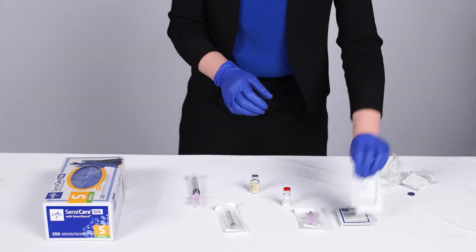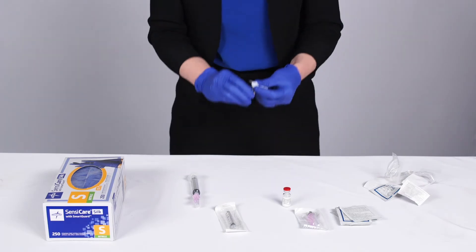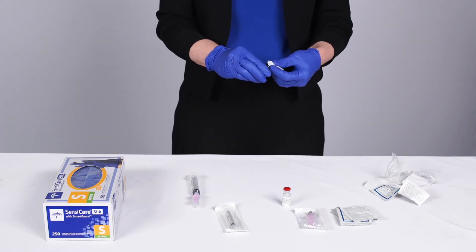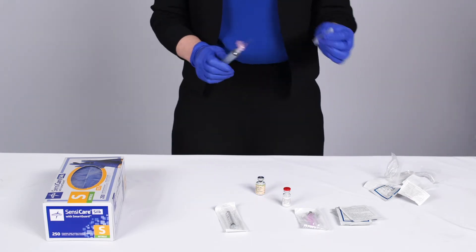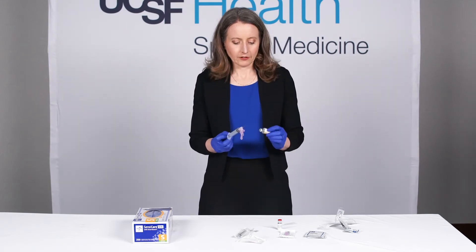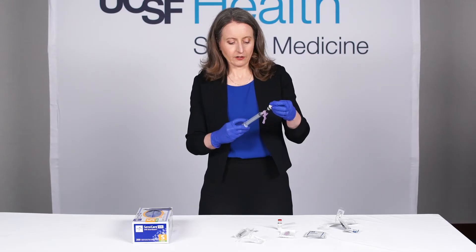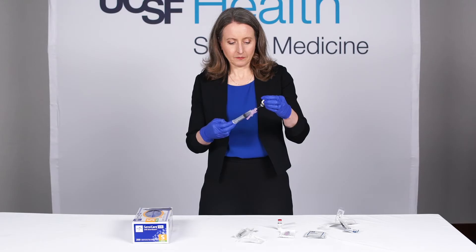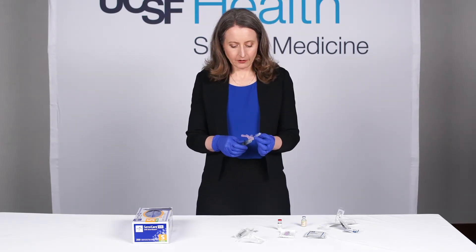I'm going to open my vial of lidocaine — this is 1% lidocaine, five cc's. Using an alcohol swab, clean the top to make sure it's totally clean. Then draw up the lidocaine into your 10 cc syringe. I put a little air in the syringe and inject that air into the vial, which makes it easier to draw up the lidocaine. Then very carefully, recap the needle.